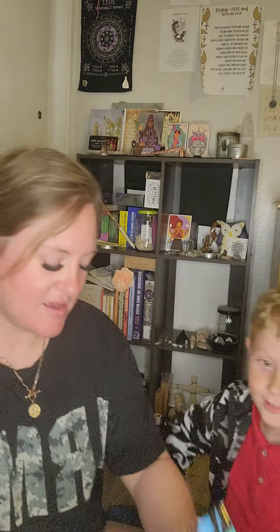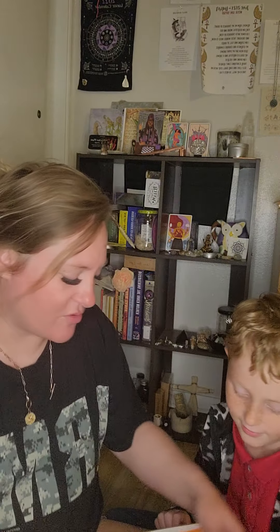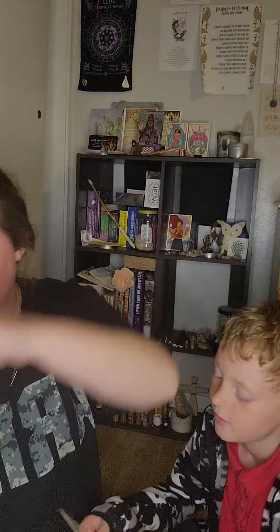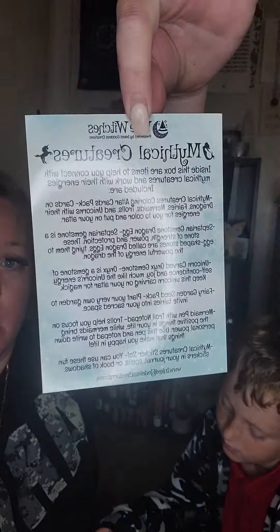So this is what the box looks like — look how cute it is. They can keep this and save it. The theme is Mythical Creatures. You get an info card about everything in the box — if you want to pause it to read it, you can.